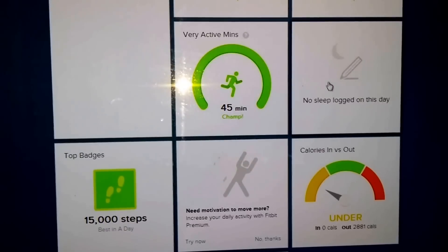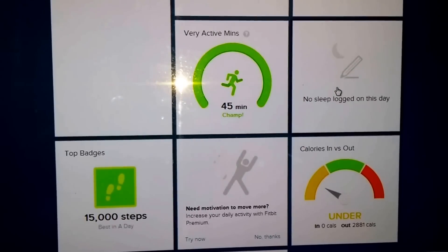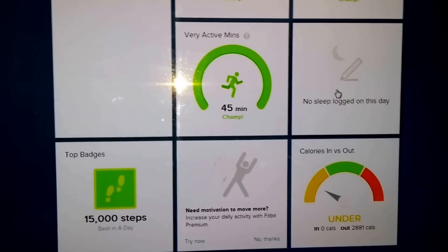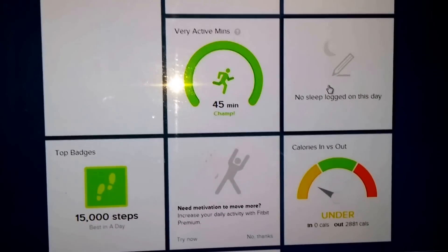For sleep, you don't have to manually input it. What you do is rapidly tap the device when you're about to go to bed, and it will record from the time you sleep until the time you wake up and just tells you how well you slept.